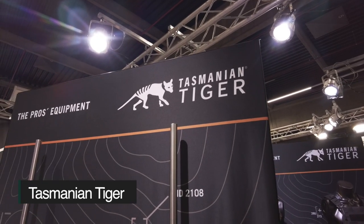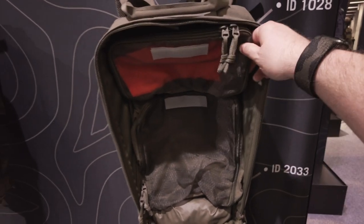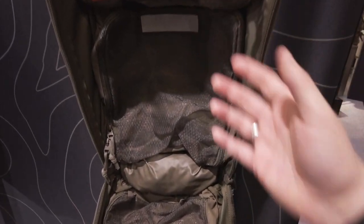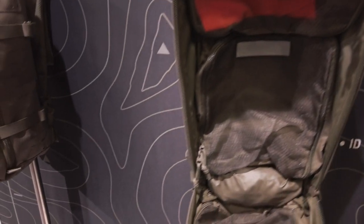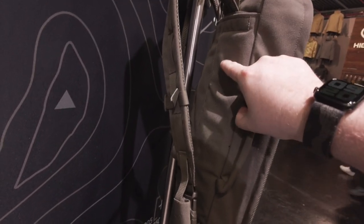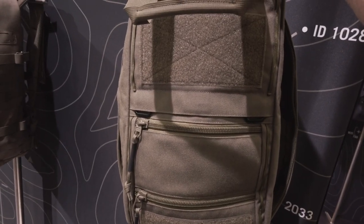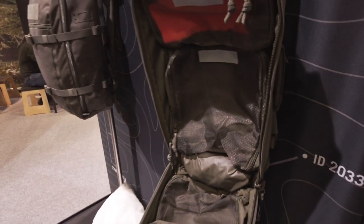Jetzt nochmal am Stand bei Tasmanian Tiger. Neuer interessanter Rucksack: der Survival Pack. Preisbereich ab 180 Euro, komplett mit allen Taschen – die werden alle mitgeliefert und sind alle aus semi-transparentem Stoff. Ich kann das Ding aufklappen und sehe direkt, was alles drin ist, und kann alles beschriften. Gedacht als Bug-Out-Bag oder Survival-Rucksack. Stabile Griffe an den Seiten, Schnallen zum schnellen Abwerfen, Patchflächen außen, ein großer Griff zum schnellen Aufreißen und Reißverschlussfächer für flache Sachen.